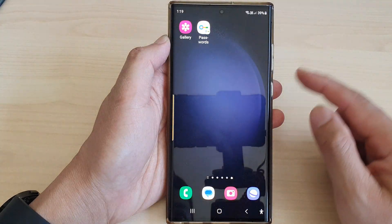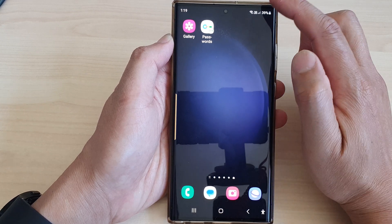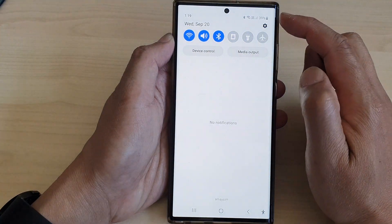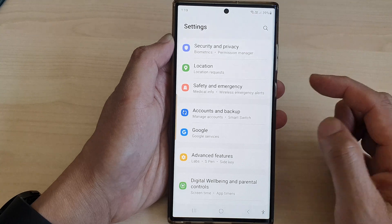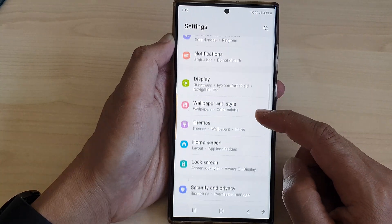First, tap on the home button to return back to the home screen. And from the home screen, swipe down at the top, then tap on the settings icon. Now in the settings page, scroll down and tap on accounts.